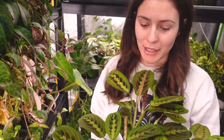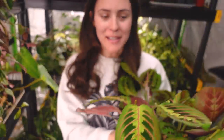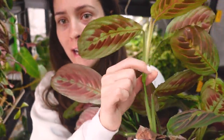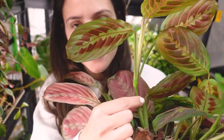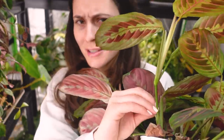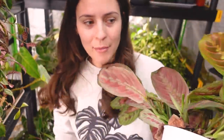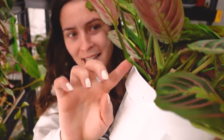Another fun variety to water propagate are Maranta plants. This is a Maranta leuconeura — red vein, something like that. These ones are a little bit less straightforward on how to cut. When you're looking for a place to cut on a Maranta, you want to look for a knuckle — it's usually where all the leaves kind of come together. You're just going to cut about a half inch to an inch underneath that knuckle. I'm going to take two cuttings from this one. This first one is actually a single leaf, but a new leaf is beginning to form.